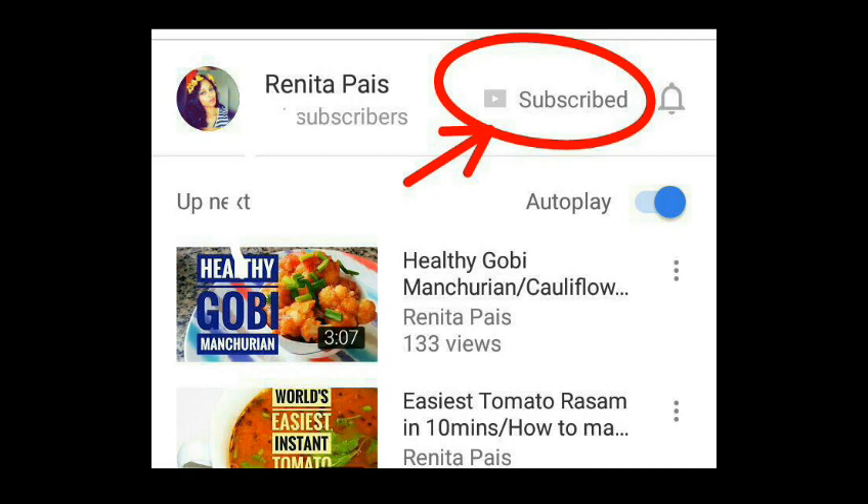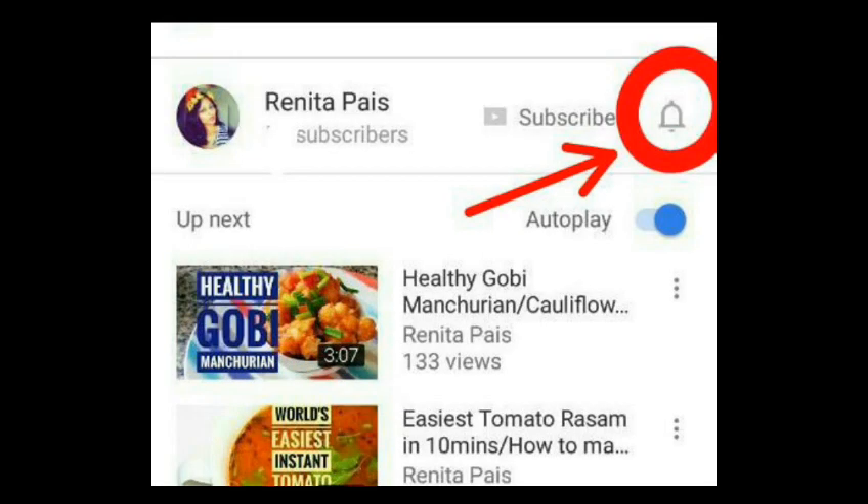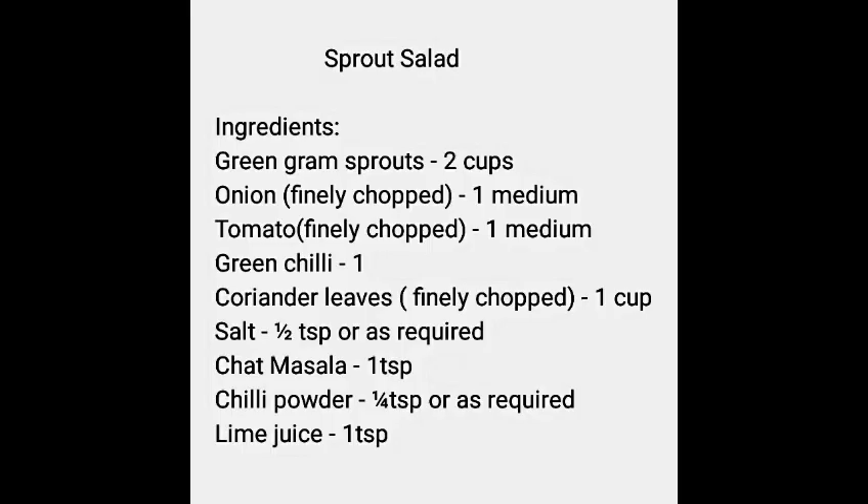But first, if you haven't subscribed to my channel yet, please subscribe and click the notification bell so that you will be notified on all my updates. Please screenshot this recipe for your reference.